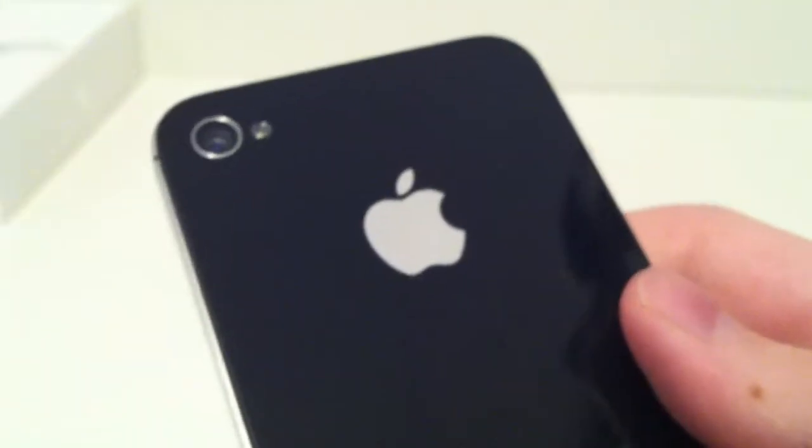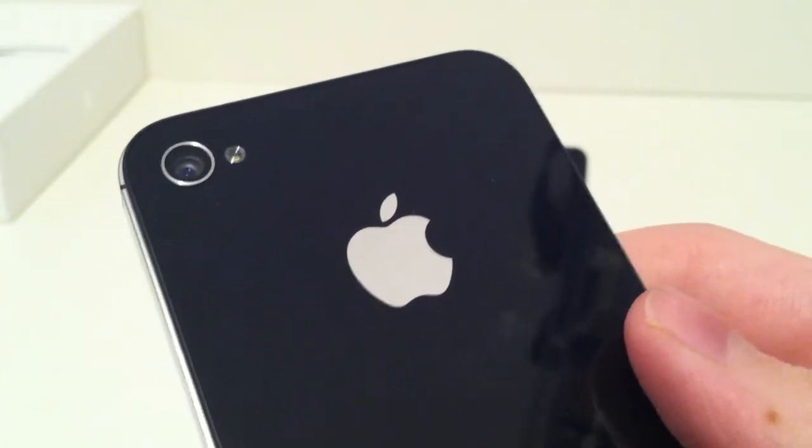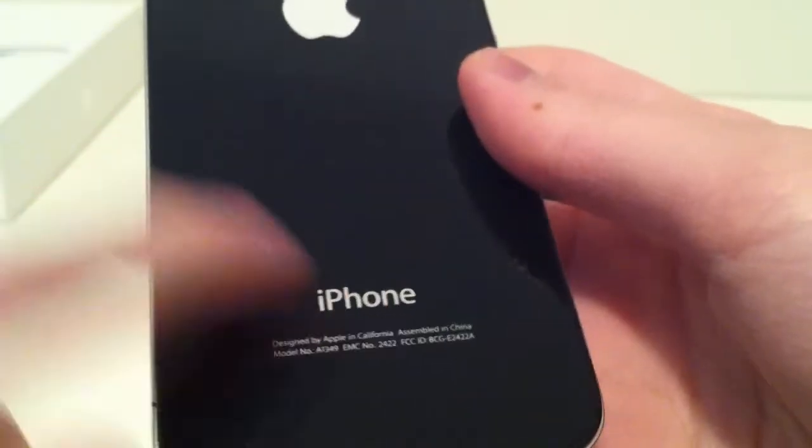On the back we do have our 5.0 megapixel camera which shoots 720p HD video at 30 frames per second, and we do have the LED flash. Here we do have the awesome Apple logo and here we have the wording iPhone.